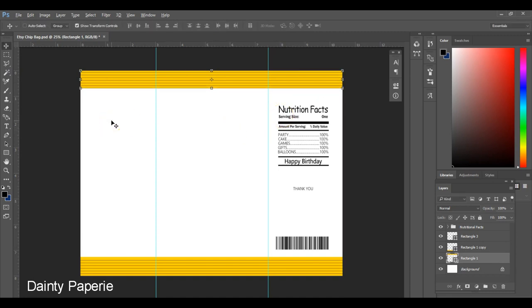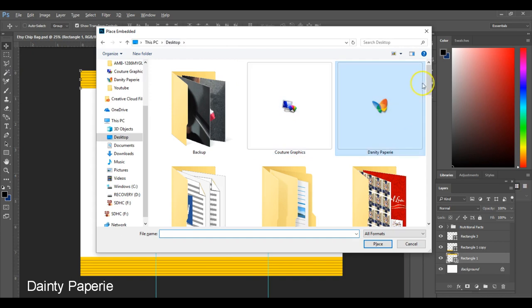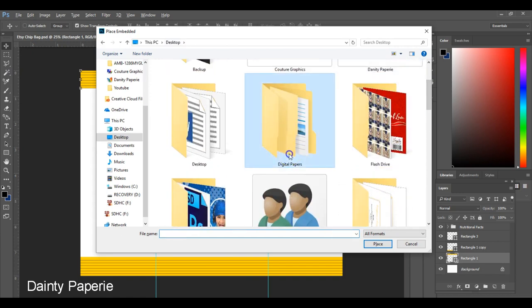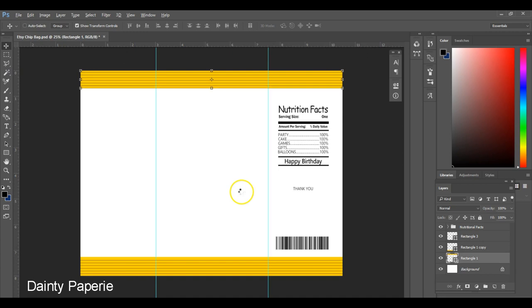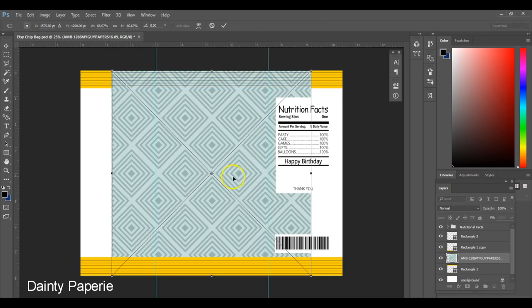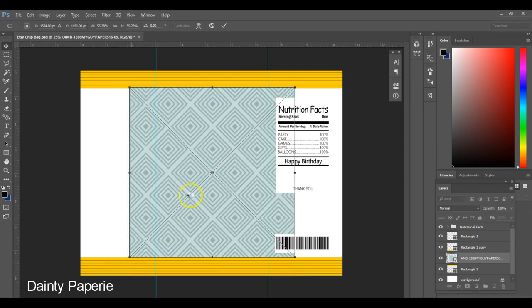First, I'm going to start with the background. I'm going to actually place a pattern, so I'll go up to File, then Place Embedded, and get the file that I want to use. My file has been placed and it looks like this. Once it's placed, I'm going to resize it. As you can see, my file currently is the shape of a square, so I'm going to slide this over just a little bit.